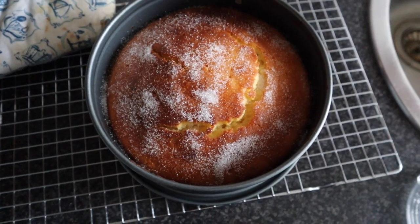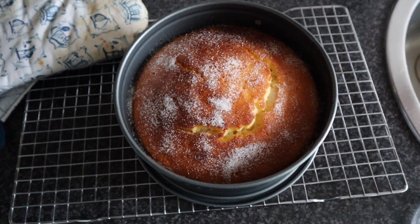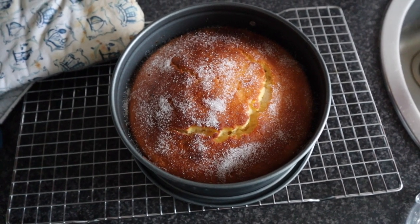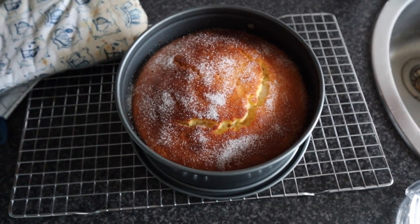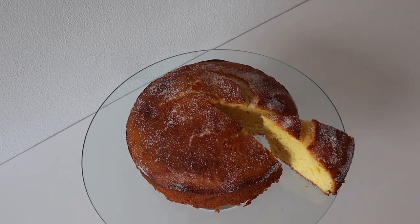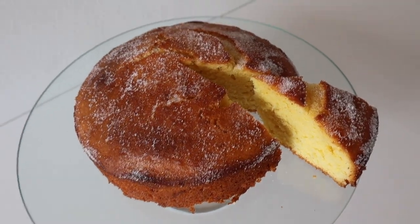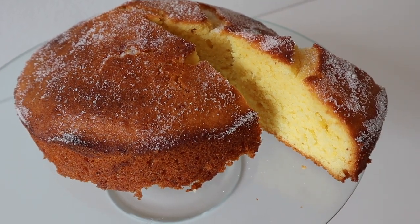I'm now going to let it cool off a little bit more before I cut it and taste it. The rest of the footage you'll be seeing is from my first try of this cake. So I'll give it back to past me. Okay, so here we are with the finished result. This is what the cut cake looks like. I think it looks pretty darn delicious.